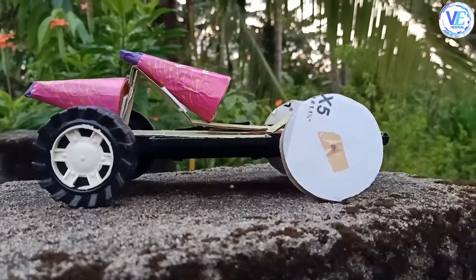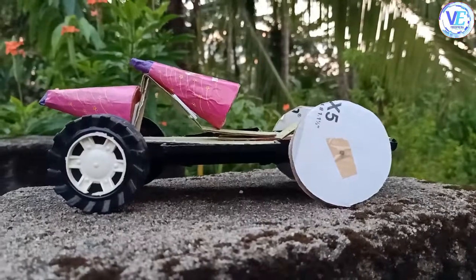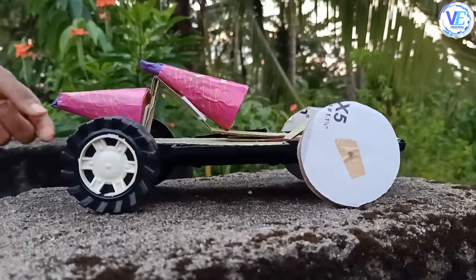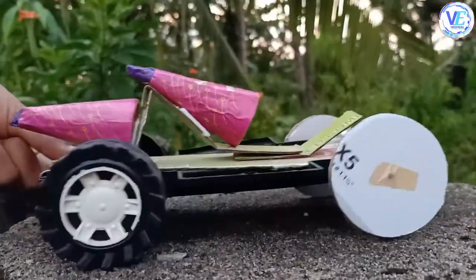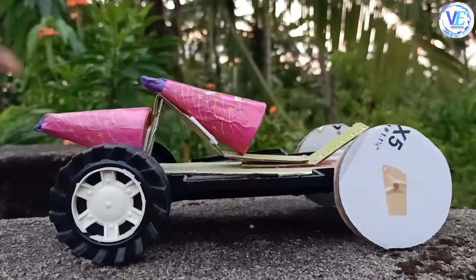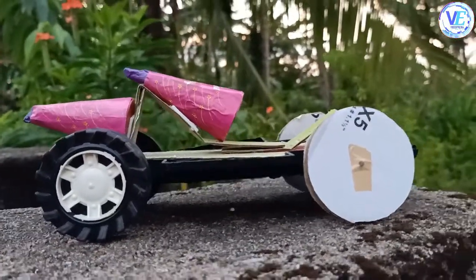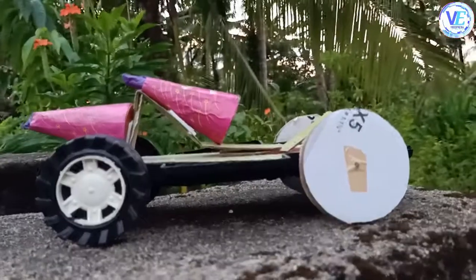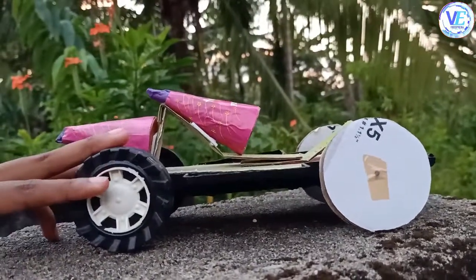Hello guys, this is Video PD Experimenters, and in this video we will show you the launching of this flower pot rocket car. This is a flower pot rocket car which I have made out of an old car. I have kept two flower pots so as to provide the thrust to the car. In this video we'll see how far this car can move.